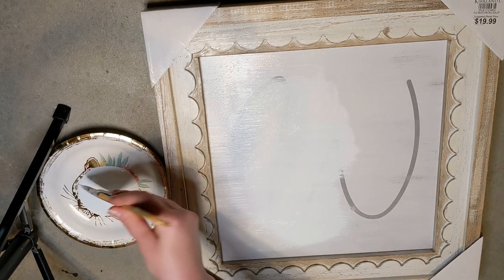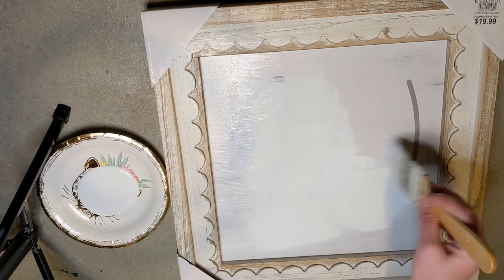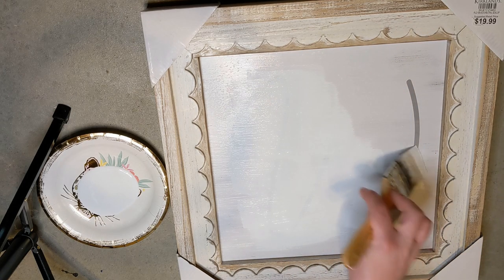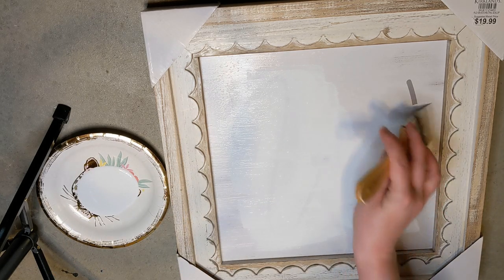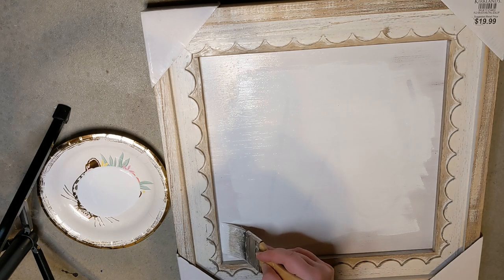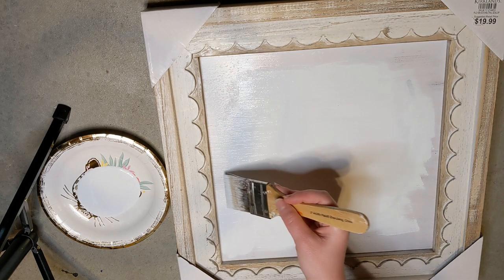In either case, I absolutely love the scallop detailing on this and I knew I wanted to use it for my shelves or in my bathroom. I did go ahead and paint over it with some white Waverly chalk paint — I did two coats on here — and then I decided I wanted to distress it a little bit so it looked more cohesive with the frame.